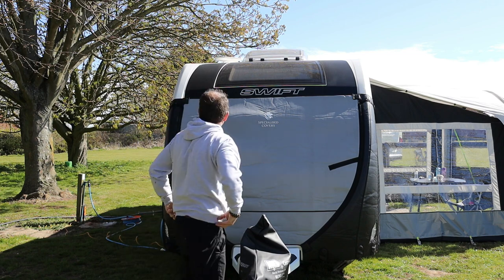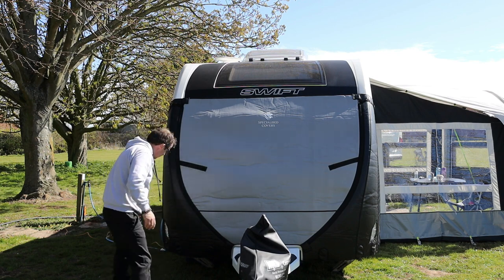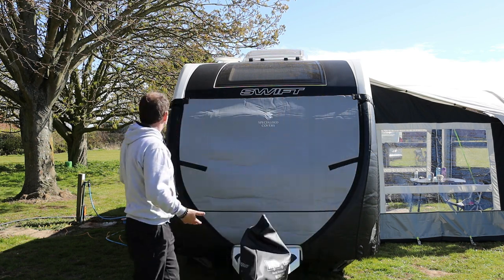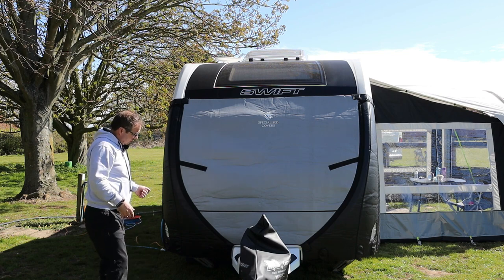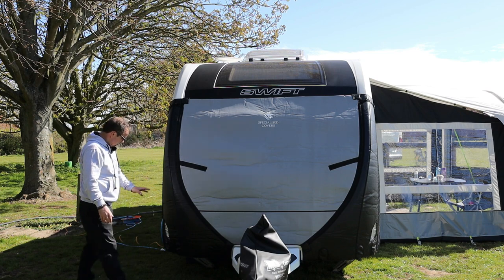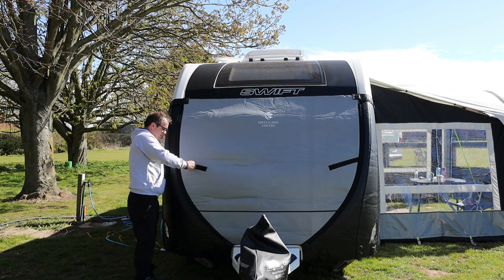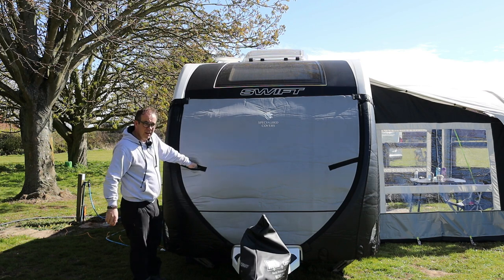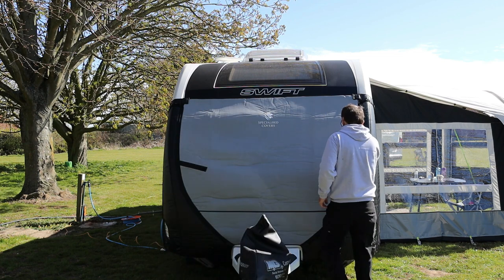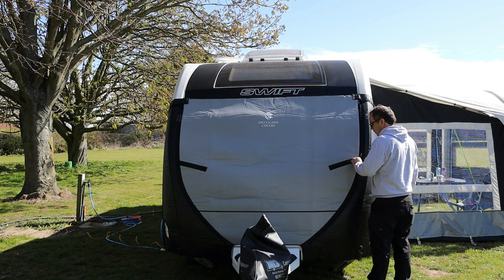That's it fitting — it wasn't too difficult, and as you can see I could do it by myself. Now a couple of features I really, really like: here and here you've got lens covers, so you can use your position lights. When you're towing, your position lights are still on. I've seen other covers that have little LED ones you stick on there, but I really like the fact that this is specific for this caravan. You've also got some little zips for your grab handles, so you can still access them — one this side and one the other side. You can get hold of your grab handles.